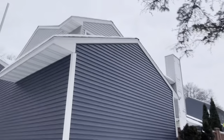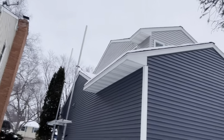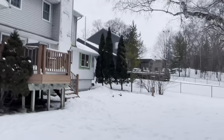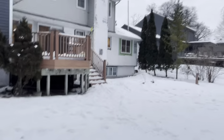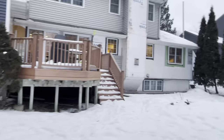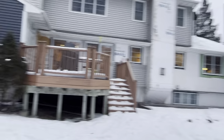Looks like they're done in the back with some second-story work to do. When it gets really cold it's a little tough to work with vinyl because the pieces can become brittle and snap. If they snap a piece or it cracks, obviously they just replace it.